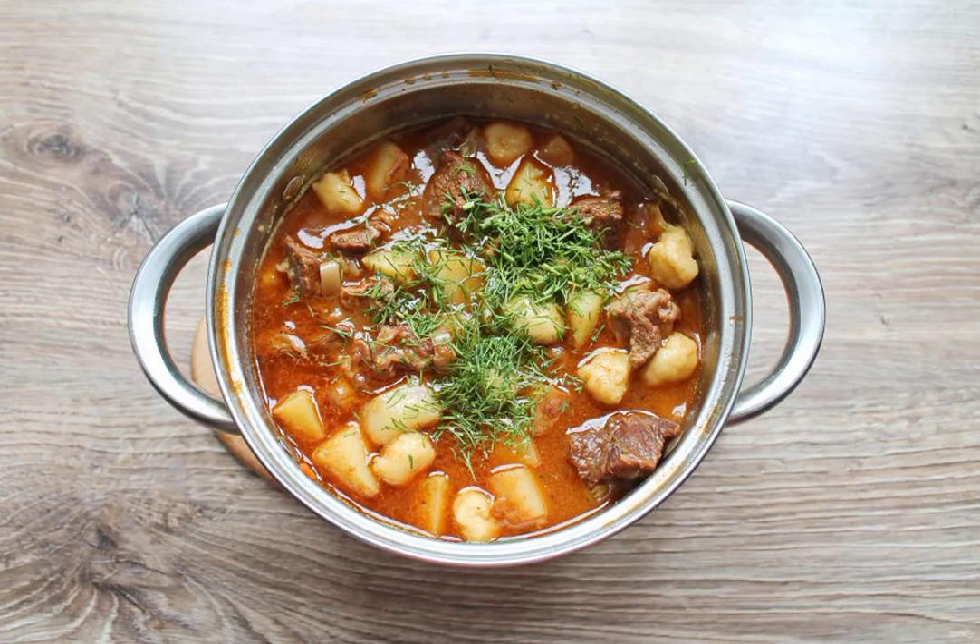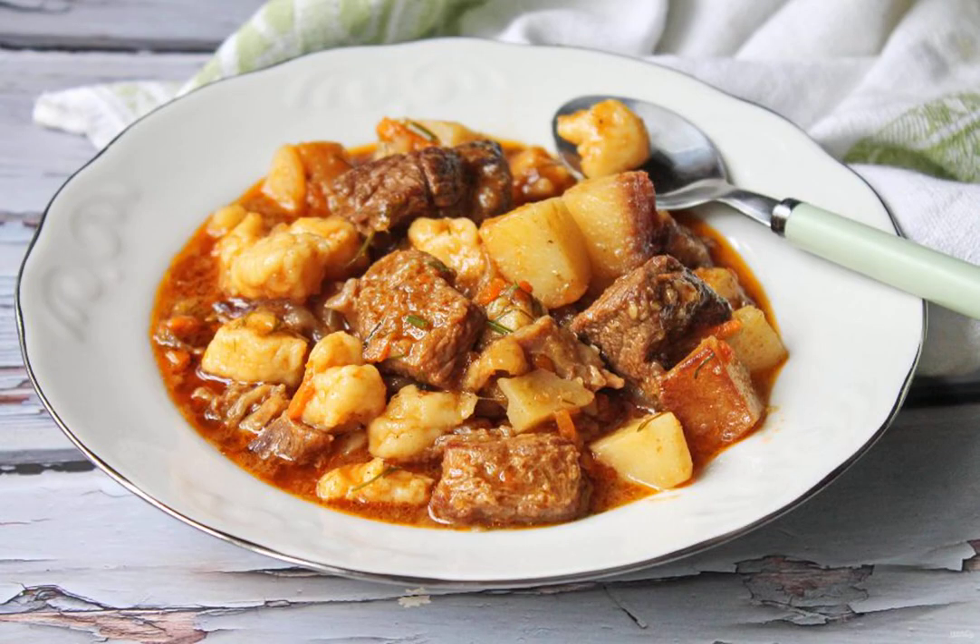Rinse the greens, dry them and finely chop them. Add to the goulash, stir and remove from the heat. Serve immediately. Bon appétit!